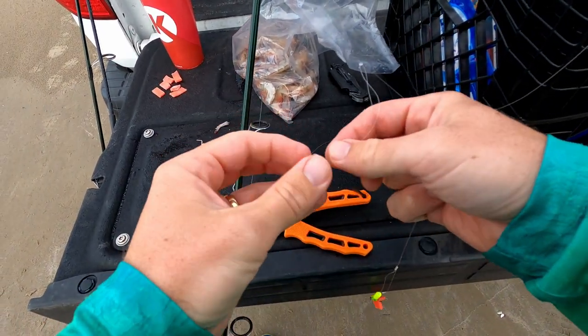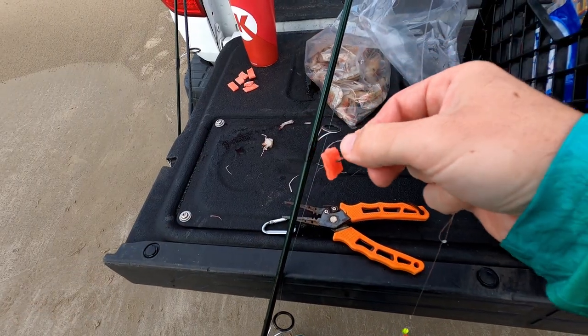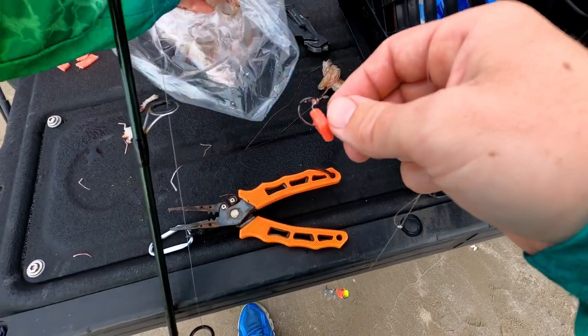Here's what I'm doing: I've got these little two-watt circle hooks on this pompano rig and we're just putting a little piece of fish bite on there and then a little piece of shrimp on top of it.